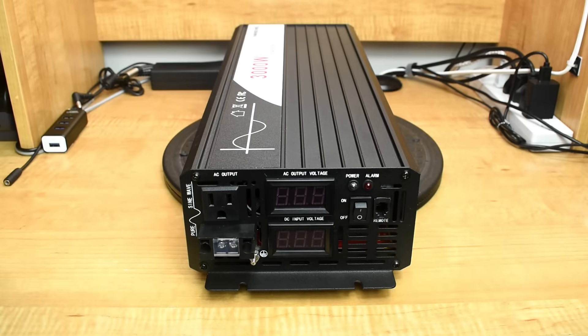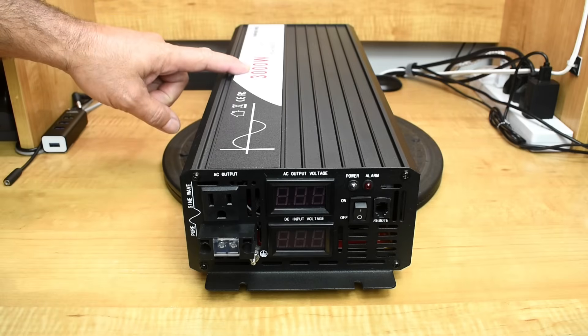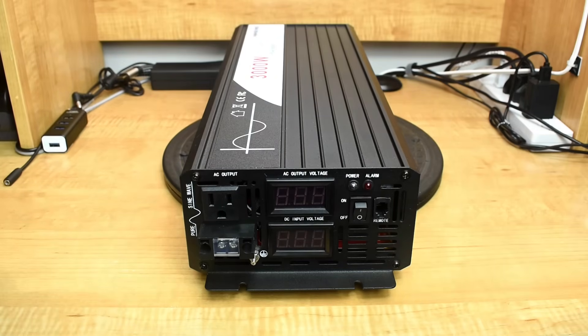I test out the product and I'll tell you if it's good or bad. Or once I get the product, if it's really poor, I will not show it at all. This particular inverter is a 3,000 watt continuous rating with a 6,000 watt surge. It's a pure sine wave inverter.